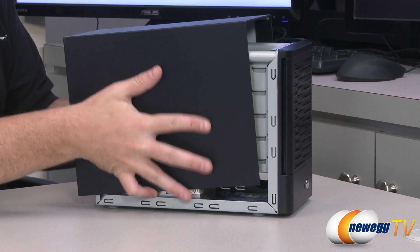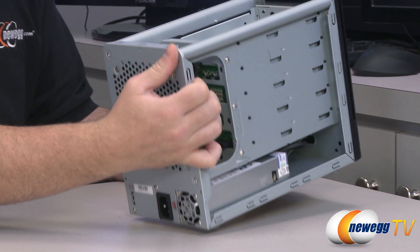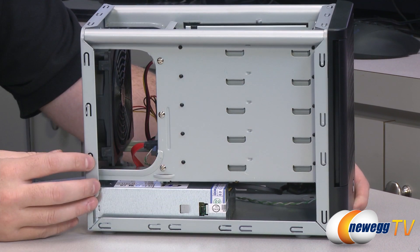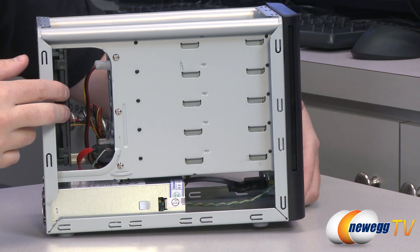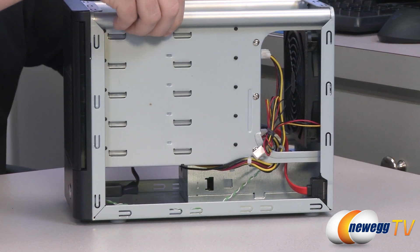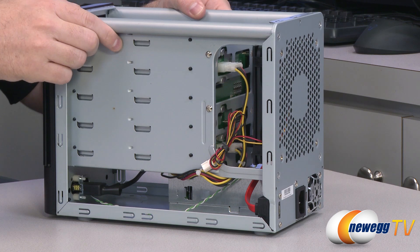Now let's take a quick look at the internals of this enclosure. You probably shouldn't need to actually get inside this unit because all of the drive bays are hot-swappable from the front, but just in case you're interested. You can see the 120 millimeter fan there at the back and the power supply down at the bottom. It is quite a sturdy unit — it's all metal housing with rolled steel supports, so no worries about the build quality.